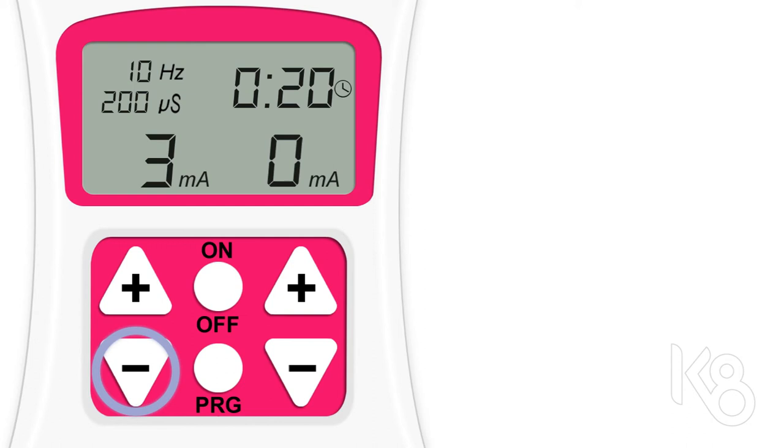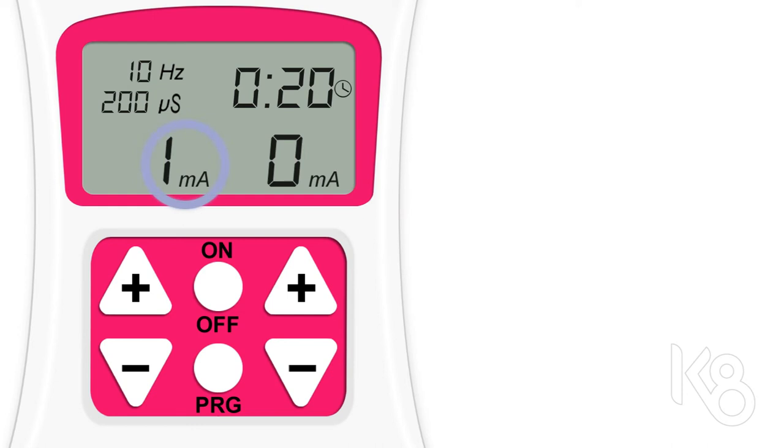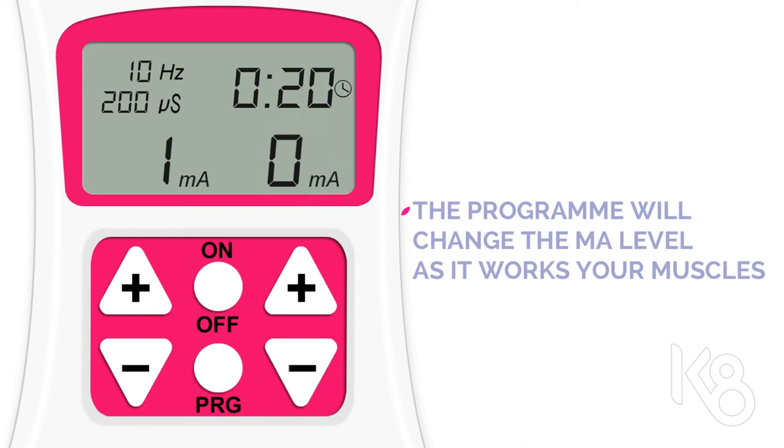When you're exercising, you should aim to have the MAs higher than 30. You'll see the current MA level at the bottom of the screen. Channel A is on the left and channel B is on the right. The exercise program you select will change the MA level as it works your muscles, increasing it to contract them and going down again to zero to relax them.